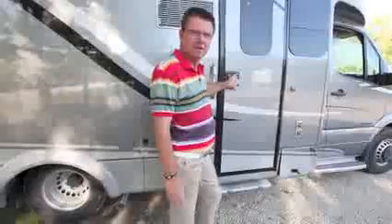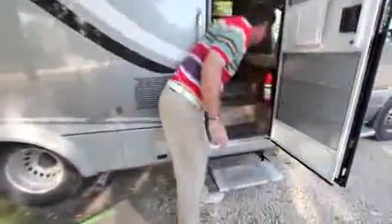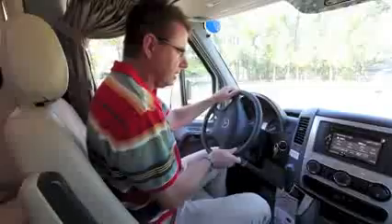Let's go inside the brand new Unity Twin Bed model — power step of course, screen door, and easy access to the batteries. In the cockpit of the Unity Twin Bed model, it's on the Mercedes-Benz 3500 series cutaway chassis with the V6 diesel motor, 188 horsepower, 325 foot-pounds of torque — one unbelievable chassis. Look at the panoramic view of my campground area when driving down the road. Lots of headroom — if you're tall, you're going to love this chassis.